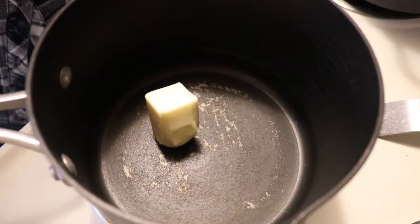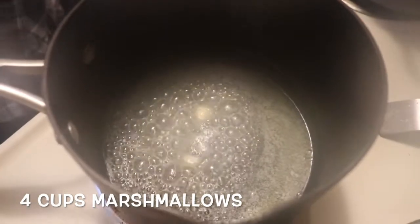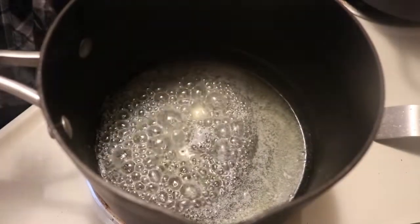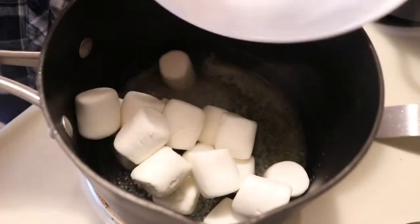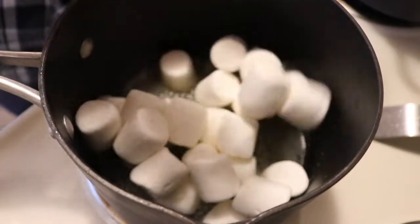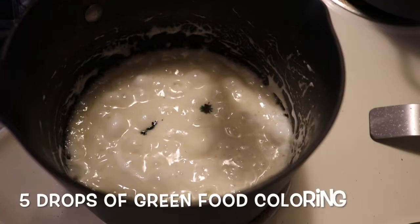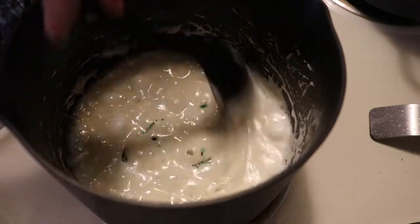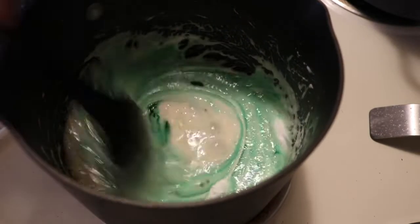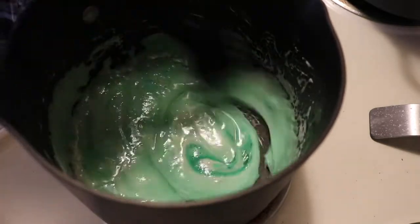Take three tablespoons of butter and melt that in a pot. Once your butter is melted, we're going to add our marshmallows and lower the heat. Slowly melt the marshmallows so that way they don't burn or stick to the pan — the butter should prevent sticking. Then we're going to add five drops of green food coloring, which gives that classic Frankenstein look.